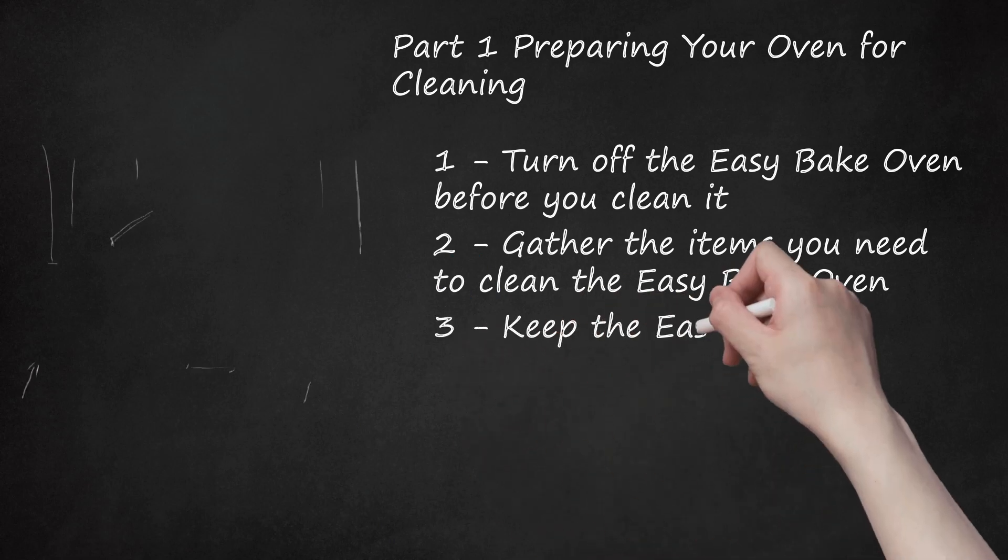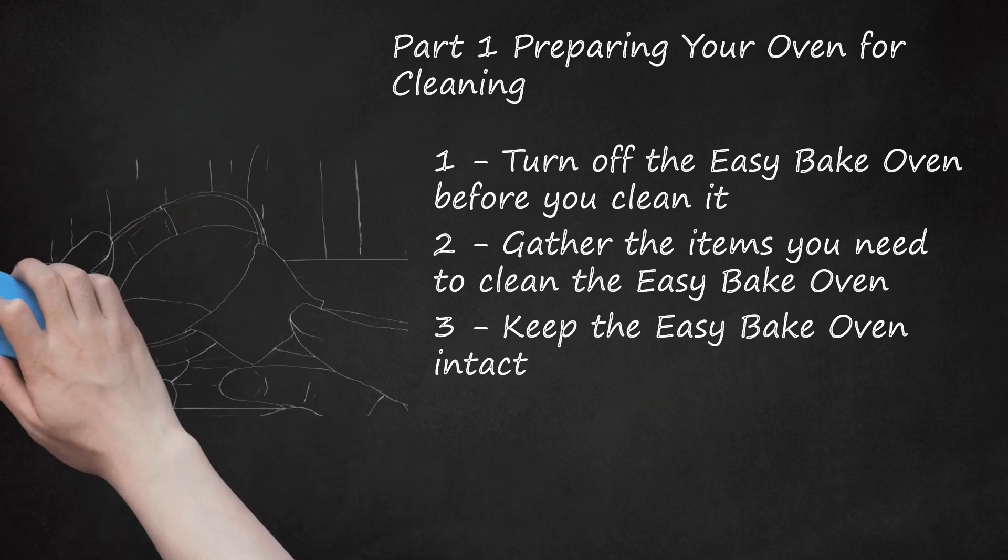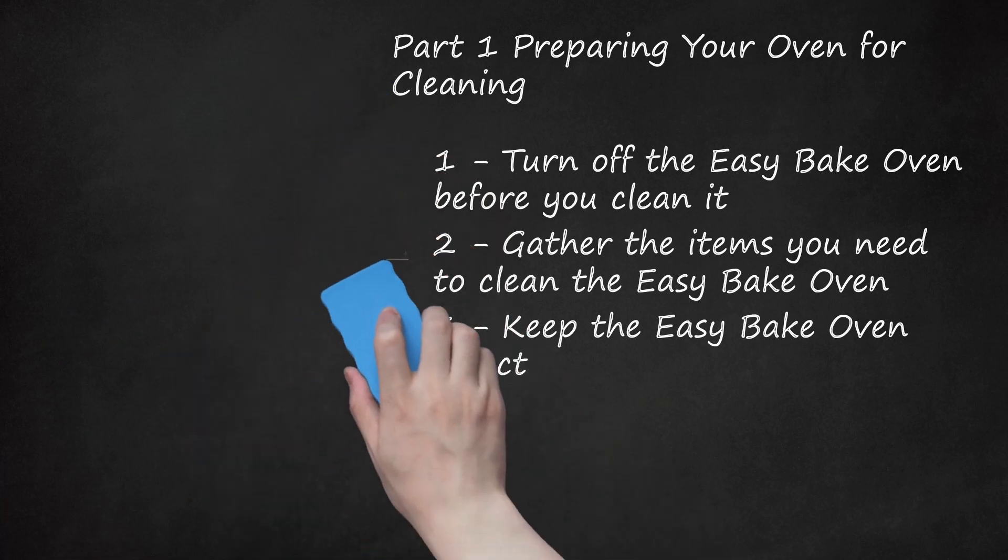Step 3: Keep the Easy Bake Oven intact. You probably won't need to take the oven apart for cleaning. In fact, most pieces of the oven are not supposed to be removed. Instead, try covering the baking pan with aluminum foil when baking to reduce the chances of spills. You do use a standard Phillips screwdriver to take off the panel at the bottom of the oven to change the light bulb, but the other parts are not designed to be removed — you would need a specialized screwdriver to do so.